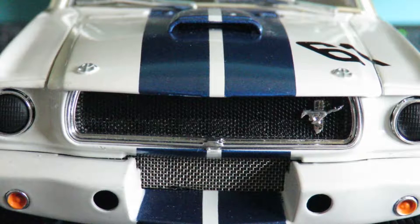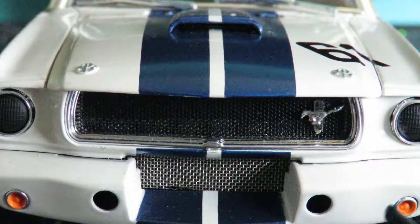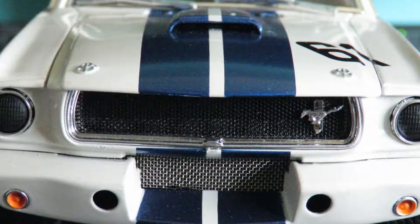Moving to the front of the car, you get a clear picture of the mesh that's been applied to the front of the car, which really is a nice touch. On the rest of the car it's such a comparatively high-detailed part compared to some of the other separately applied parts. For instance, the hood pins here are not a separate part — they are moulded into the bonnet.